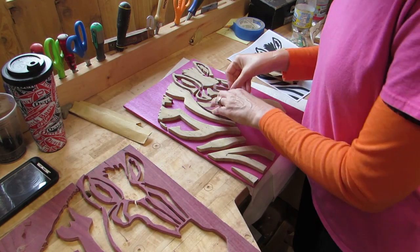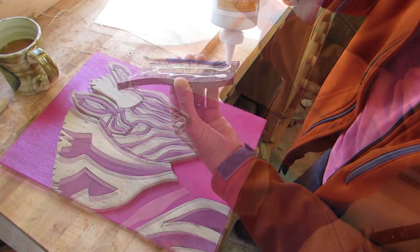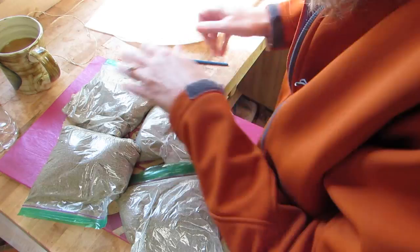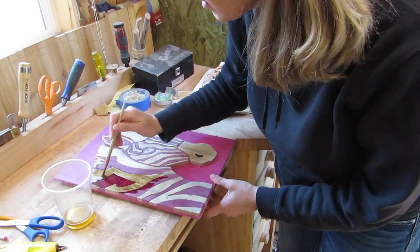So I sanded the pieces and glued them to the backer while I talked to my dad on the phone. Then I put the sandbags over the top to hold stuff down. Once that was dry, I tack-clothed it and put Danish oil on it.